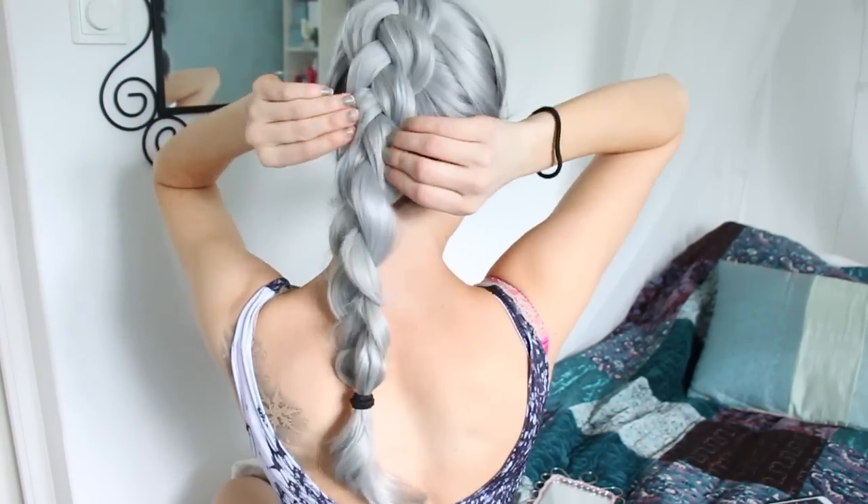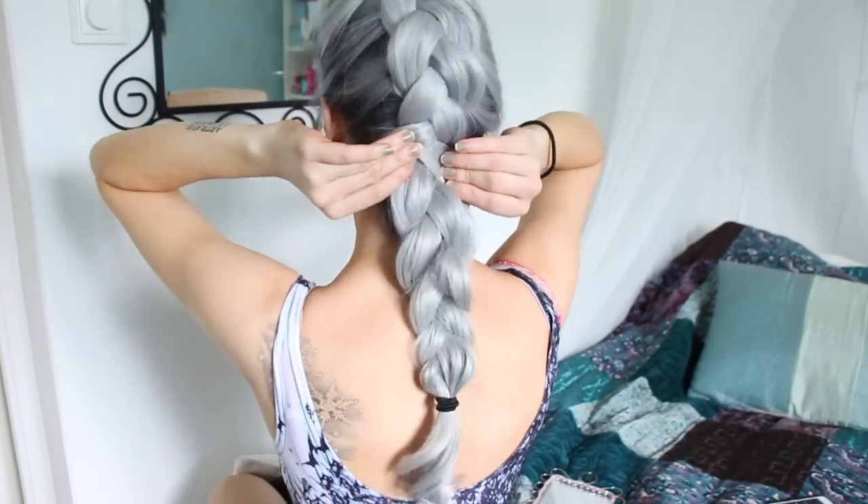And that's it! It's super simple to make and it takes like 2-5 minutes — it's perfect for an everyday hairstyle or even a party hairstyle.